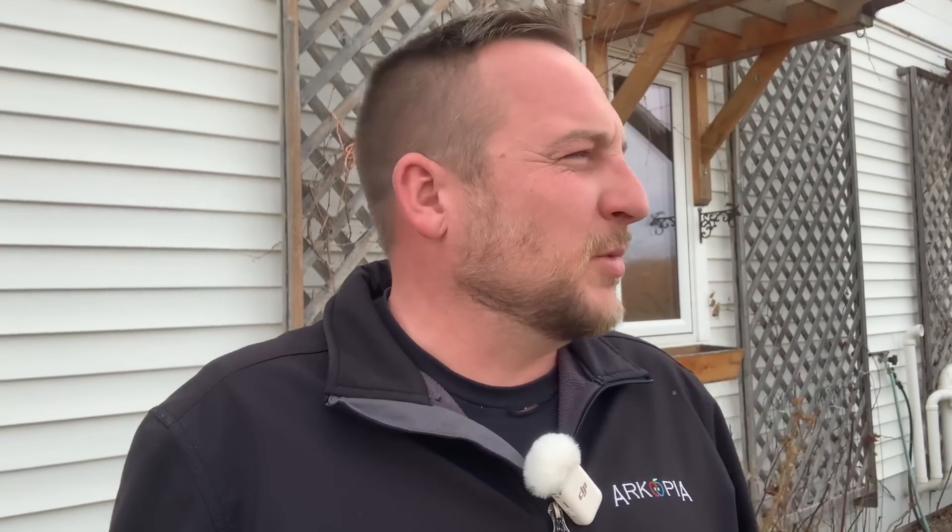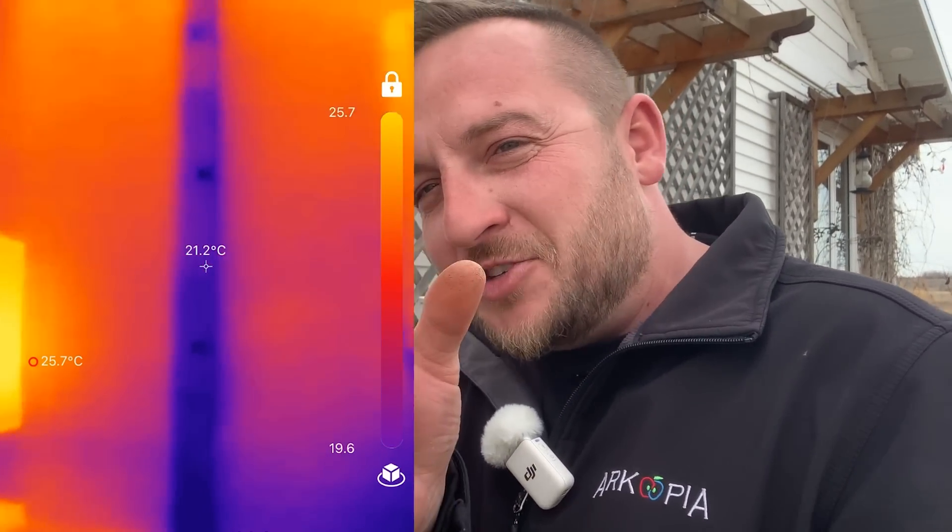I wish I had the thermal imager when I was in real estate — I could go into a standard house and tell you exactly how efficient it is. I took it into a standard house with two-by-four construction, nothing special, just an older home with double-pane windows. Holy cow — you can see the thermal bridging incredibly clearly where every stud is. You could use these thermal imaging cameras as a stud finder. You can even see every screw and every nail used to put on the drywall, because those nails are cold. There's no insulation buffer in a little two-by-four wall — extremely inefficient houses.